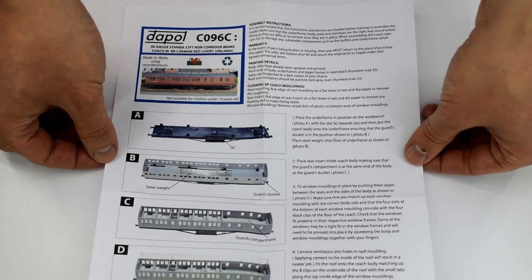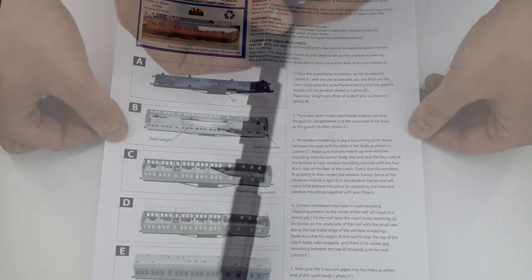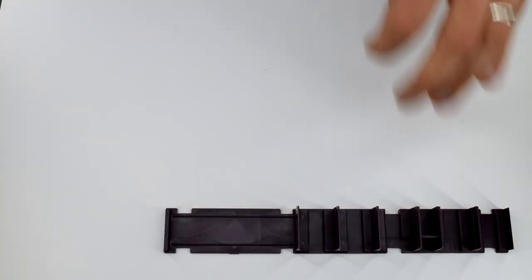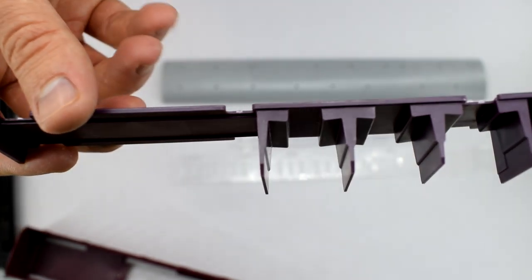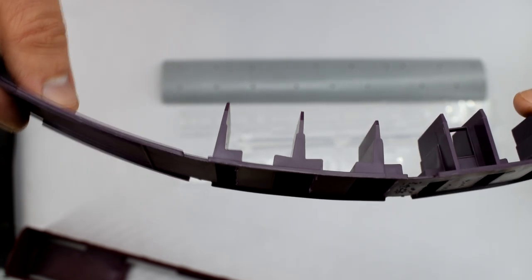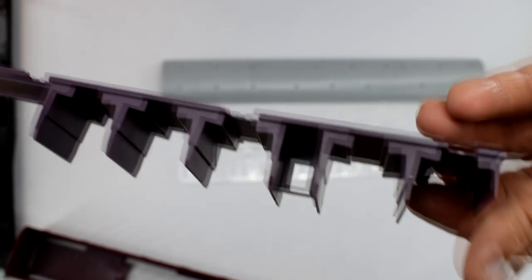I will discover a big problem with the instructions as I start the build, but more on that when I get to it. First, you get an insert for the seats, moulded in a dark red colour. You can paint these any colour you wish — the instructions aren't particularly clear on any specific colour, so I'll leave it as it is because it looks perfectly fine.